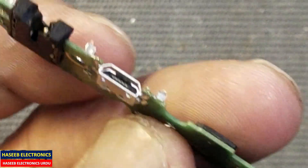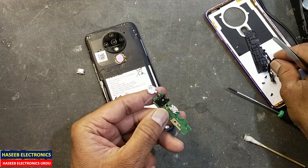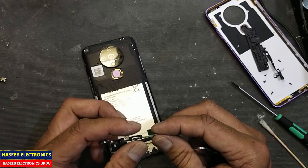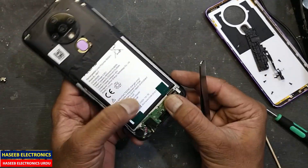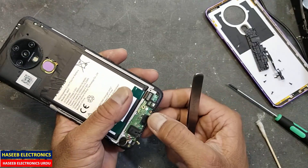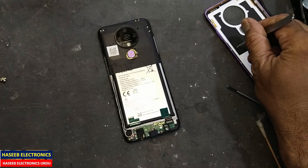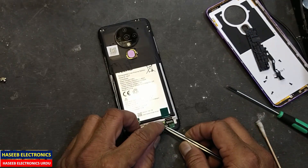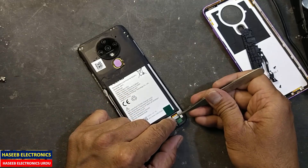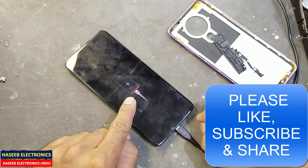Clean it. The charging base is now installed properly. Now we will install it in the device and see the result. Install this cover. After placing the rubber, very carefully install the speaker by taking care of the speaker wires. Lift this connector upside — the board is now fitted and seated properly, nothing out of place. Install the white screw here and tighten it. I connected this connector — wonderful, it started charging!